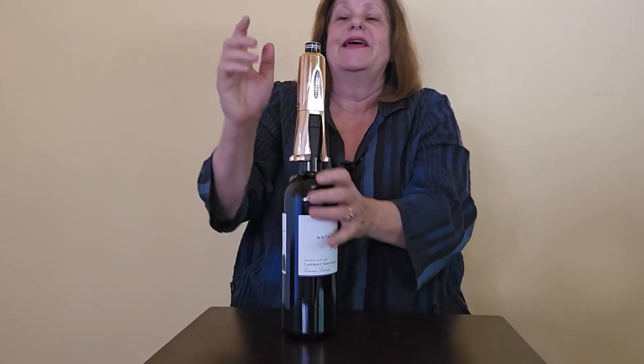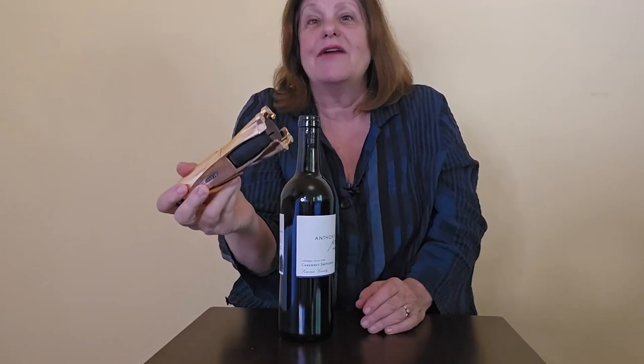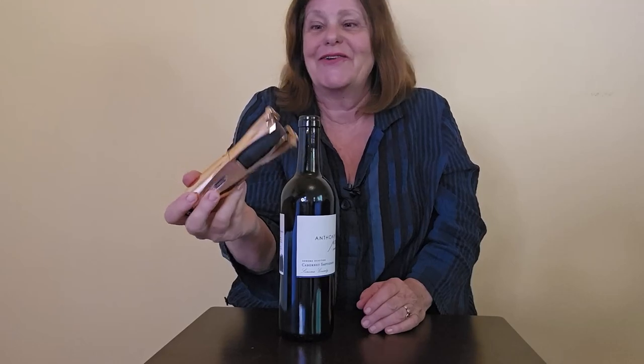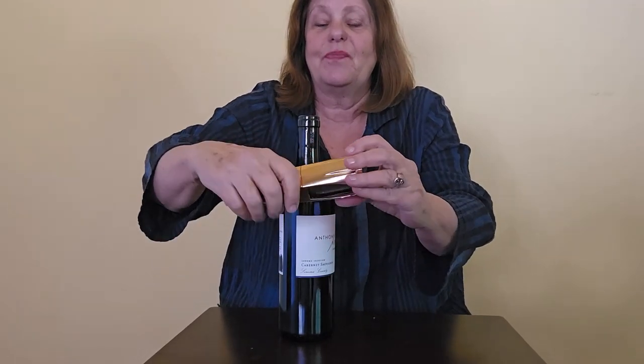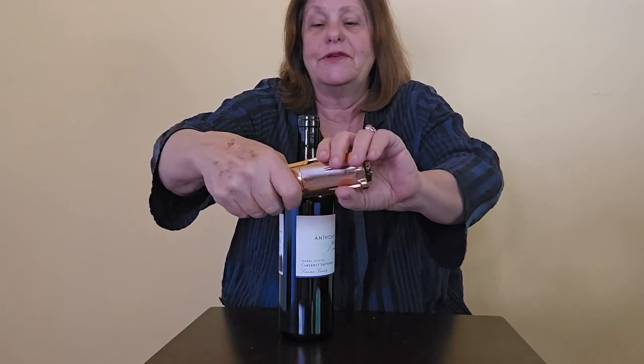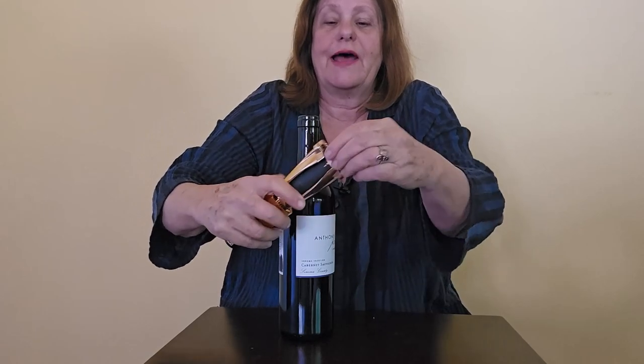Watch this — this is really cool. You just press down and it comes off almost like a champagne cork, which I think is very cool. And then to get the cork out, all you have to do is twist and it comes right out.